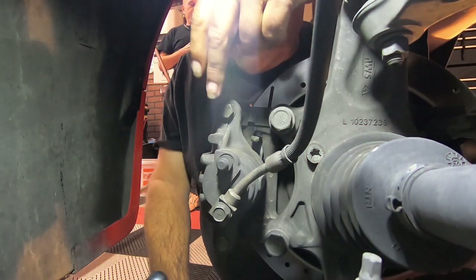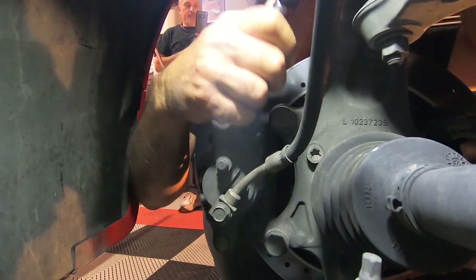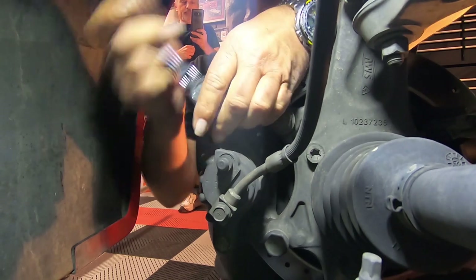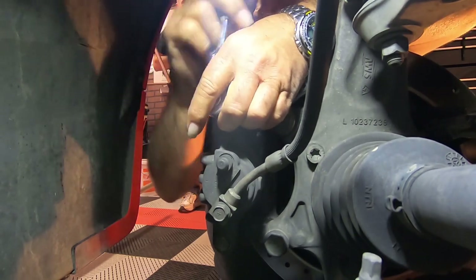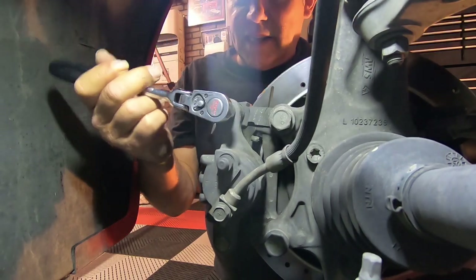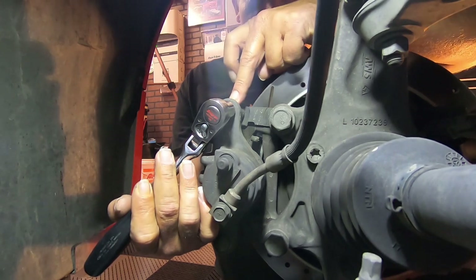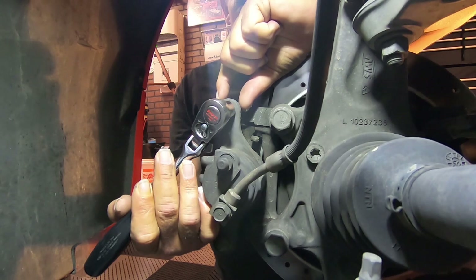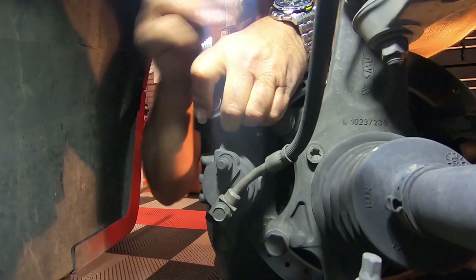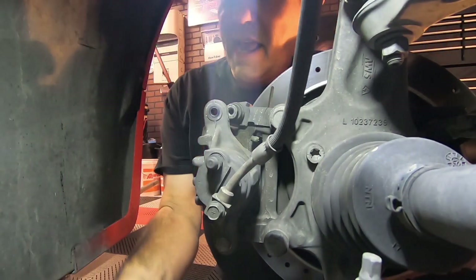So first of all what you have is you have two 15 millimeter sockets here, one here, one here. One thing that does kind of help sometimes to break these bolts free — if you put a crescent wrench in here, there are two flat spots on it that you can grab with the crescent wrench. That just makes it a little bit easier for you to break those free without the socket slipping constantly.